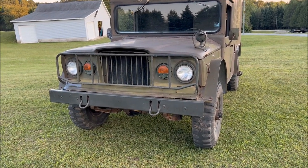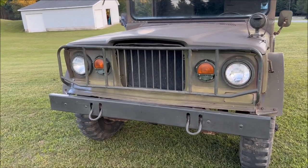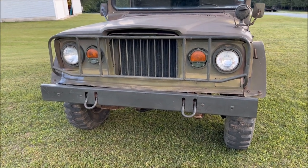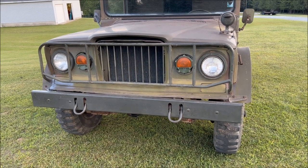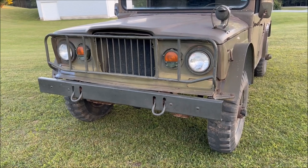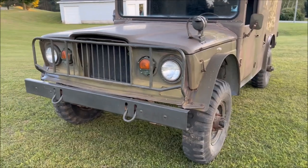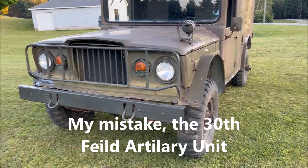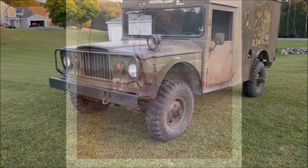This ambulance, like my other M725 ambulance, will be marked for my uncle, who served two tours in Vietnam as a combat medic, serving with the 11th Combat Aviation Brigade, 759th Medical Detachment, the Robin Hoods out of Phu Loi - which is what the other ambulance is marked for. This one we are going to turn around and mark for his time with the 50th Field Artillery in Italy, so this unit when completed will be marked for his service time in Italy in the early 70s.